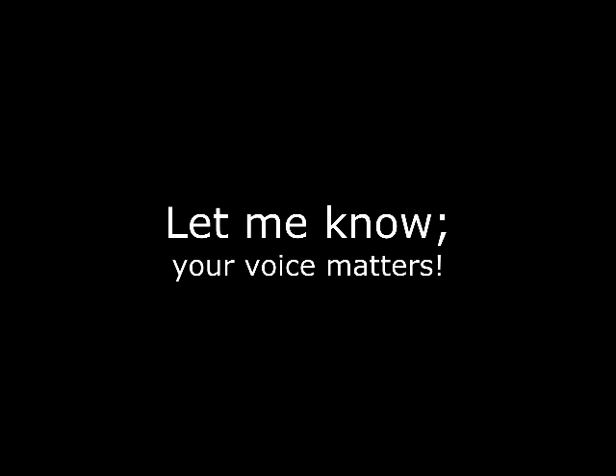Let me know in the comment section whether I should do more comments. I'd like to thank you for watching, and until next time, cheers.